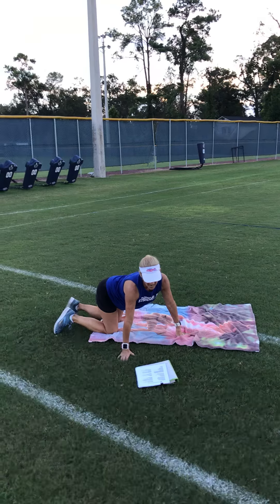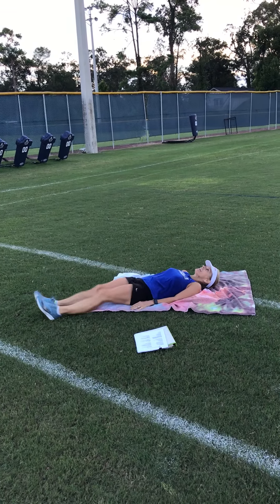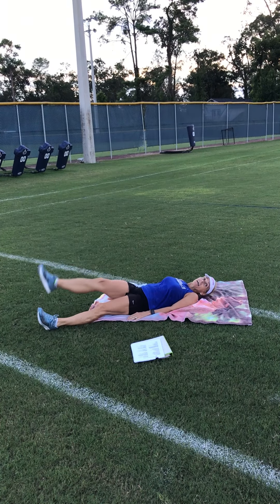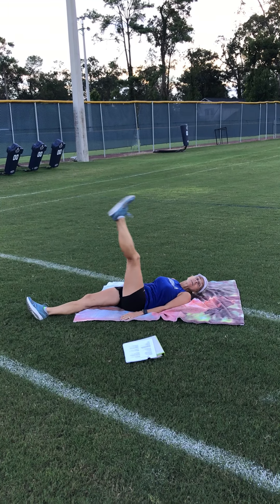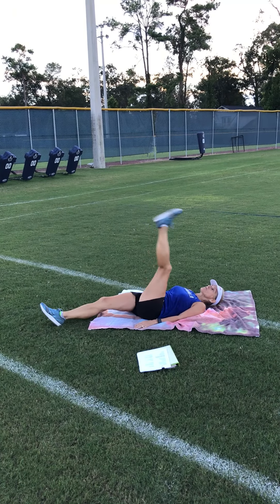Back line hamstring raises — all that is: lie on your back and lift your leg. You'd be surprised how that stretches your hamstring right there. That's the back line hamstring raise.